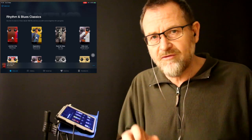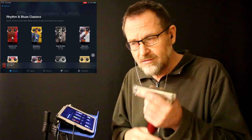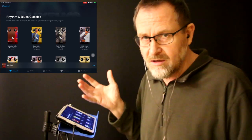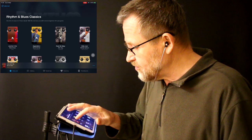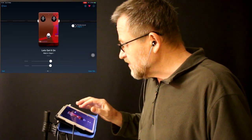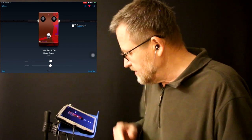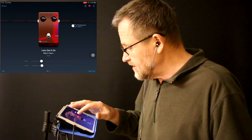Some pedals are lower gain, so as soon as you open one, be prepared to drag the volume settings down a bit to avoid feedback. Once you get it set up to the levels that are good for you and you like the pedal, you can save it, and then next time it'll always open at a good level. Just when you open them initially, be careful. Sometimes the pedal goes on as soon as you open it — this time it didn't, so it gives us time to move the volume levels down.